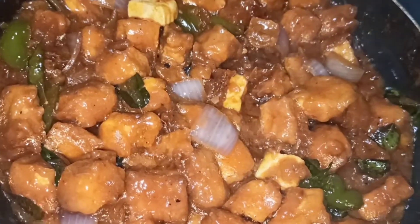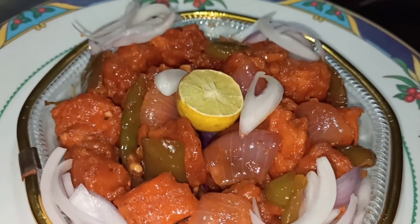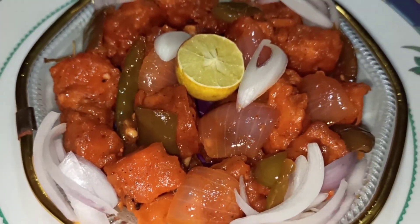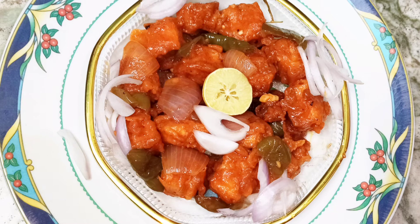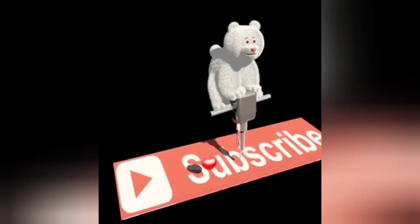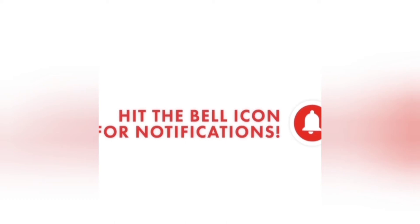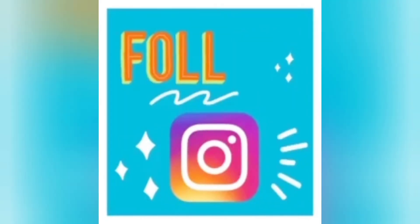We will serve the chili paneer. Please share the video in the comment section and share your health. Thank you for supporting. Please share new ideas, like and share, subscribe, click the bell icon for notifications, and follow our page. Thank you!